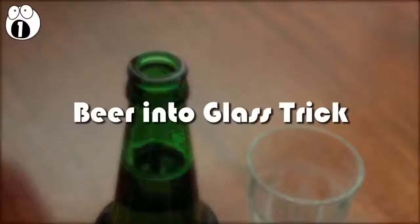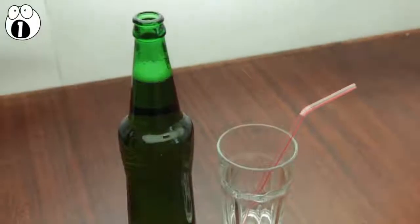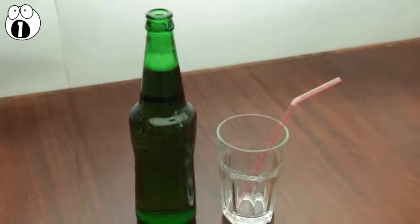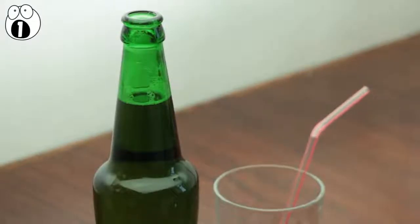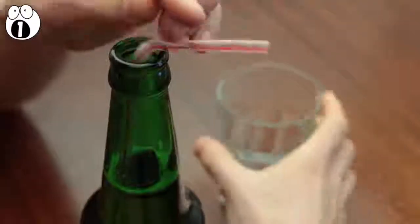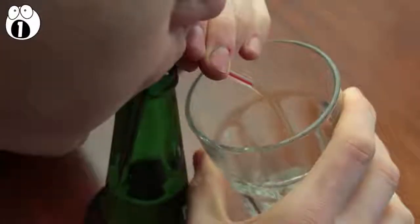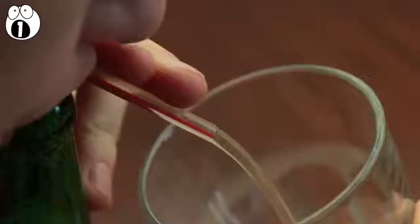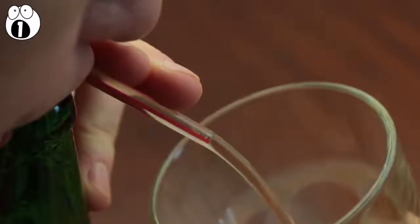Number 1: the beer into glass trick. You'll need a fresh beer, a glass, and a bendy straw. Tell your friends that you can move the beer from the bottle into the glass without pouring it. Confused, they'll ask how it's even possible. That's when you put the straw into the bottle, put your mouth around the top, and blow. Make sure you've got the glass under the bendy part of the straw, because the beer is going to fountain from there. You've just transferred your beer into a glass without even pouring it.